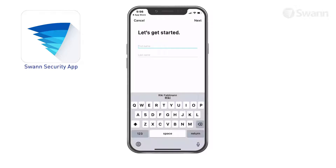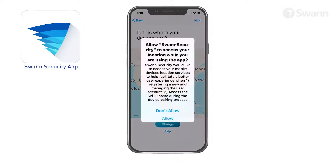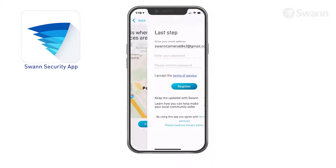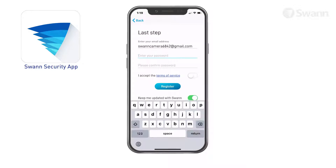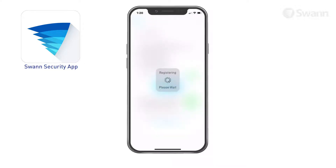Tap Register. Now enter your first name and then your last name, then select Next. Select Allow so that the app can automatically determine the device's location, then select Next. Enter your password and confirm it. Next, tap Register and the app will submit your account information to SWAN.